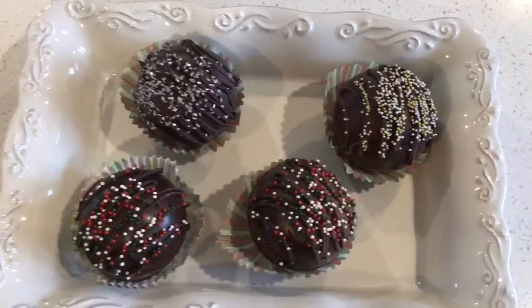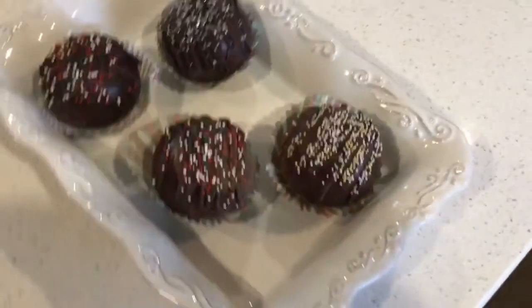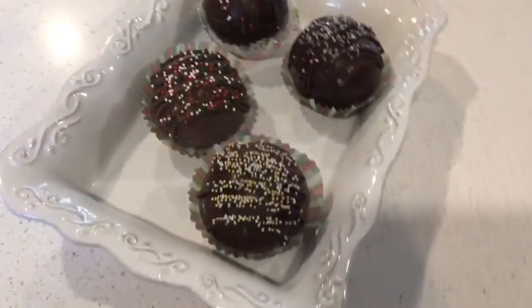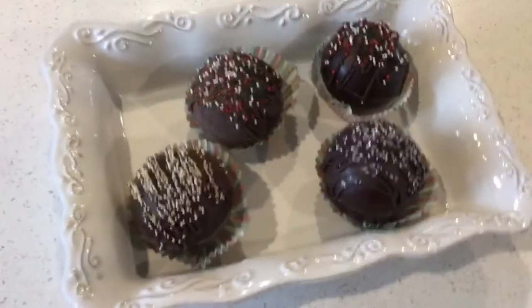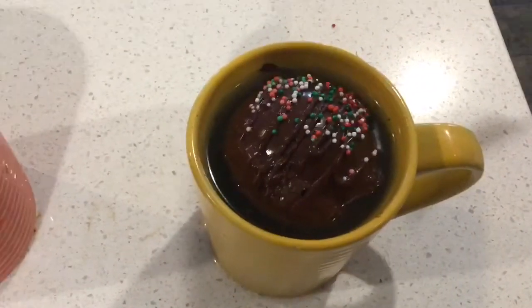Here's our finished product. Put the hot chocolate bombs in hot water or milk and wait for it to melt.